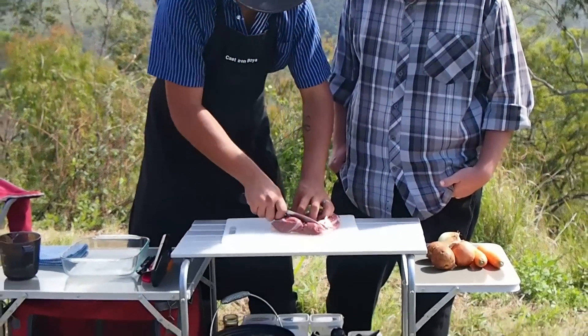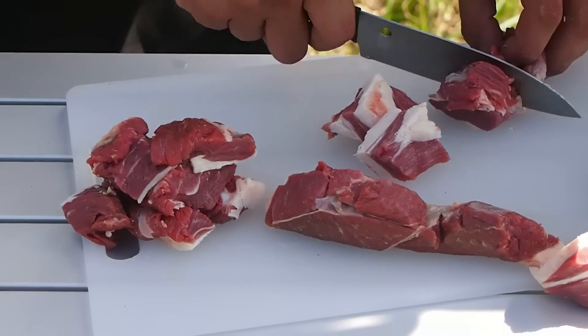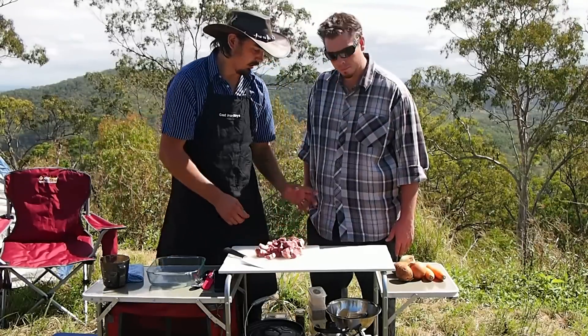I'm going to start off by dicing my lamb into big pieces. That lamb looks good. I'm going to keep it nice and thick here. I've just finished cutting up my meat into very big pieces.